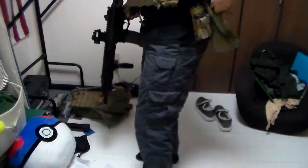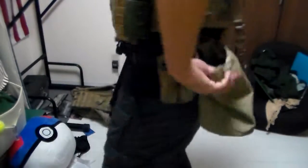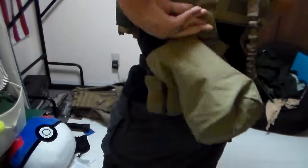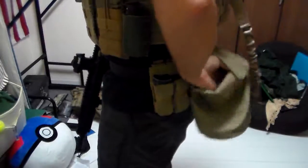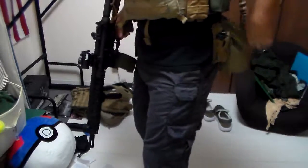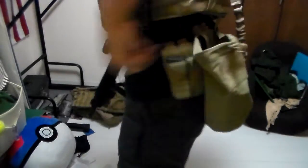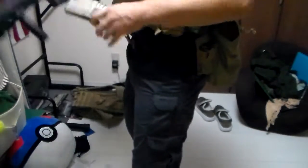Now the last thing is this dump pouch. It's made by 5.11, and it's actually designed to just thread right through this belt and stay in place. Pretty simple — really simple. Throw mags in there and you can close it. It hangs out pretty open, but it is a large, miniaturized dump pouch. It's small, it's out of the way. I can throw mags in there pretty efficiently, like so. It all folds up and disappears, so when you don't need it, it's incredibly out of the way.